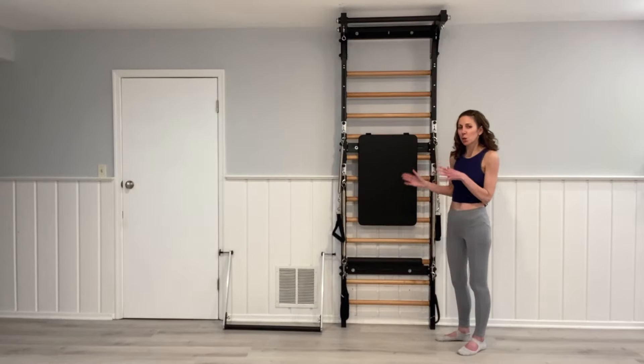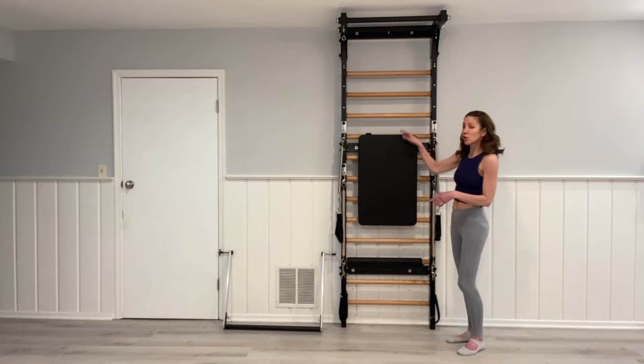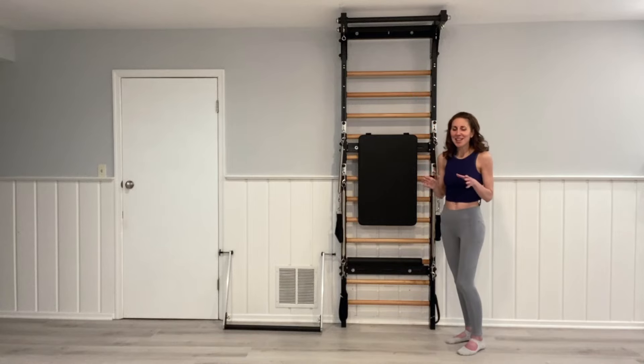The Fuse Ladder is purposely the same width as a Pilates Cadillac or Tower, and it's designed to work with the Core Line. The ladder itself comes assembled — the only thing you have to do is assemble and attach the top bar, which is easier than Ikea and takes about 15 minutes.